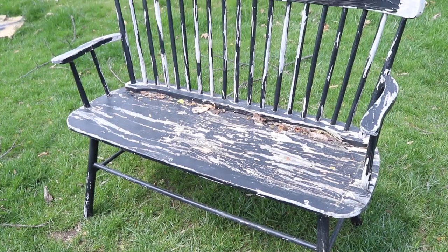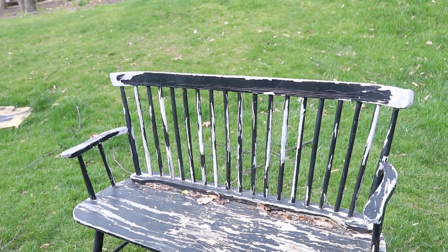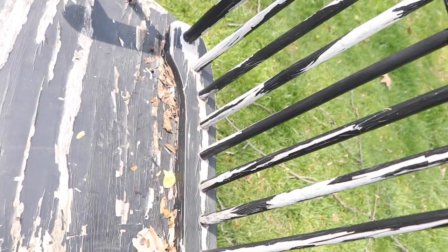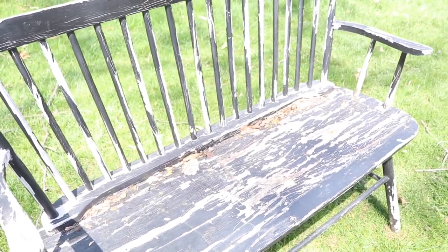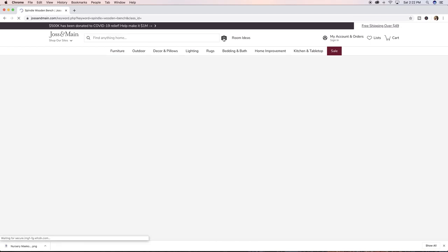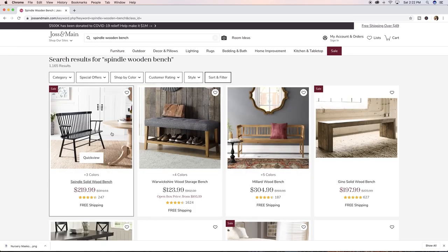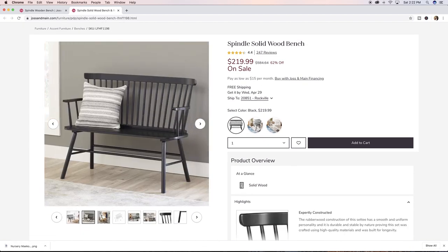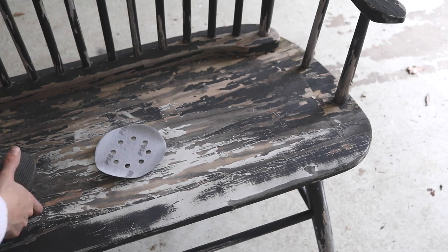For the first DIY, we're going to refurbish old furniture. In my case, I found this old patio bench on the side of the road in Scottsdale. I decided to throw it in my car — my husband thought I was absolutely crazy — but I saw a diamond in the rough. Sure enough, I looked it up online: it's from Joss & Main and it's over $500 originally.